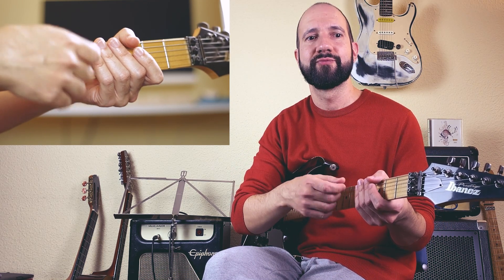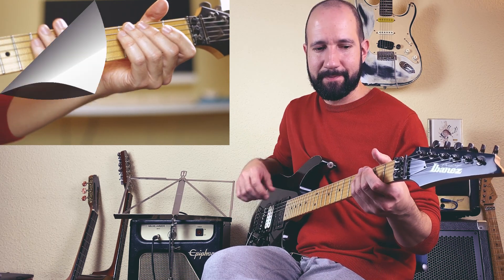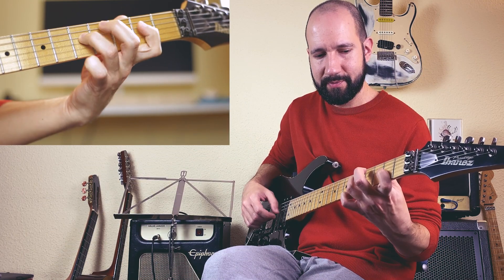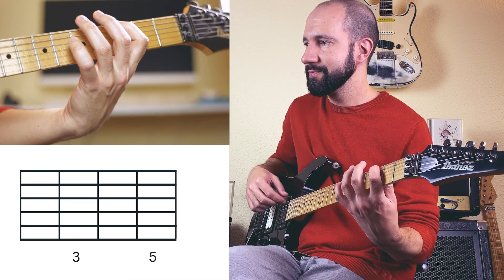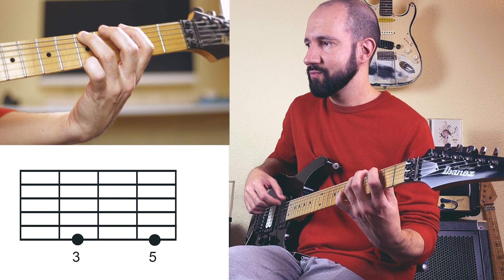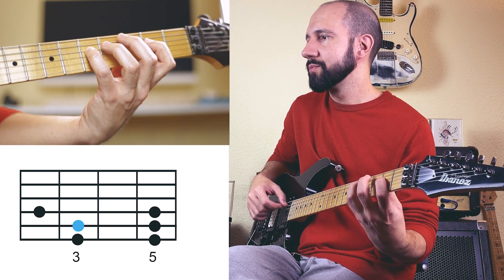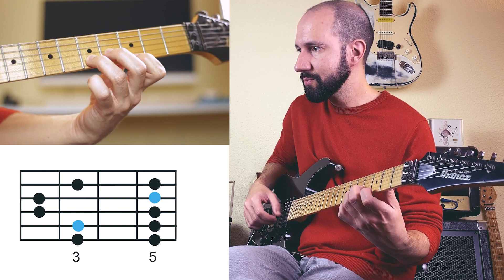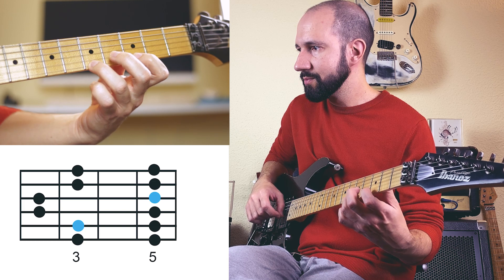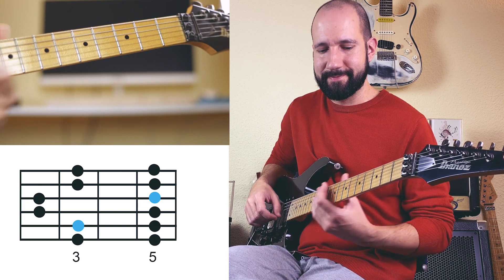Let's start with the mixolydian pentatonic. We are going to take as reference the C major pentatonic, so let's go note by note: fifth, major sixth, root, major second, major third, fifth, major sixth, and the root again. Now we've got the C major pentatonic — if you didn't know that one, now you've got it!